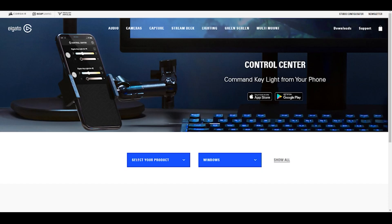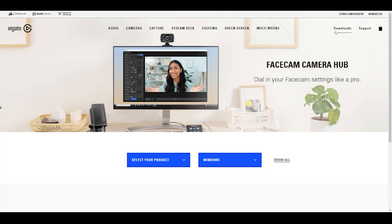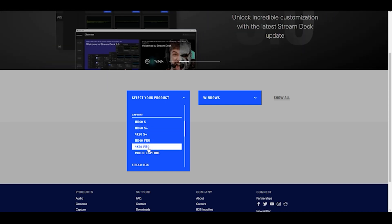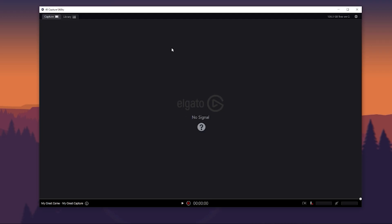My capture card wasn't using the proper drivers — maybe no drivers at all — when I was trying to game. To fix this, first things first, go to Elgato's website and install the 4K Capture Utility if you haven't already. You can find it by clicking Downloads on the far right of their site, then select your device — in this case the 4K 60 Pro — and hit Download.